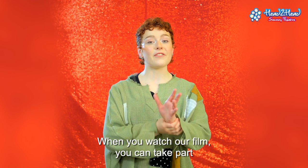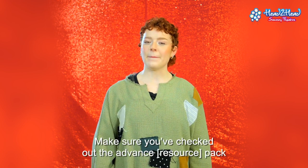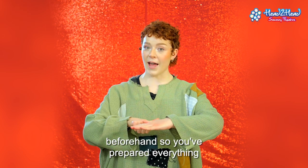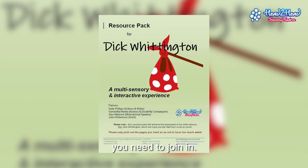When you watch our film you can take part at home or at school. Make sure you've checked out the advance pack beforehand so you've prepared everything you need to join in.